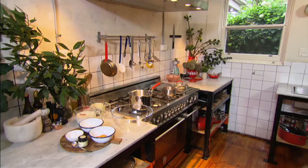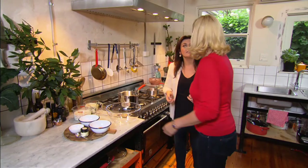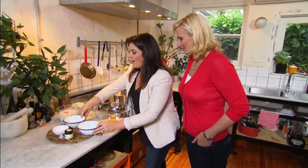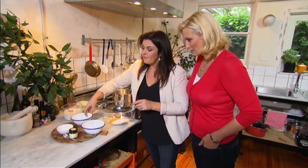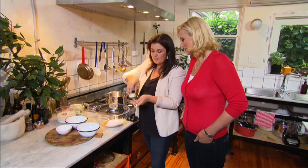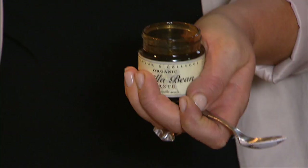The other thing that's always in trifle is custard. If you make your own, it can be something really special. Six egg yolks, 150 grams of caster sugar, four tablespoons of cornflour. I'm using some vanilla paste — very similar to extract, except it has all the seeds in it. We'll add two teaspoons of this. We'll give this a quick whisk.